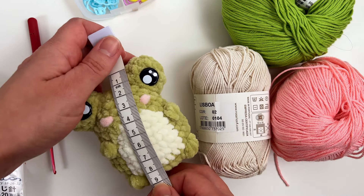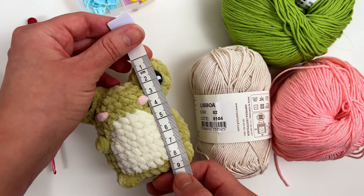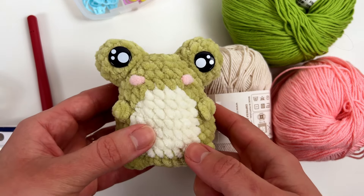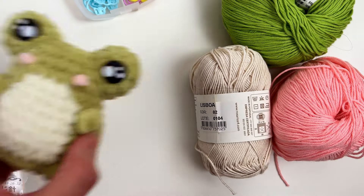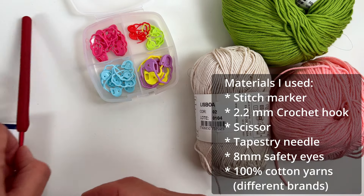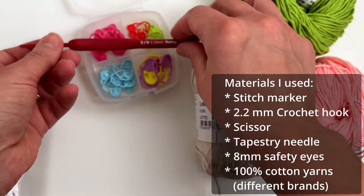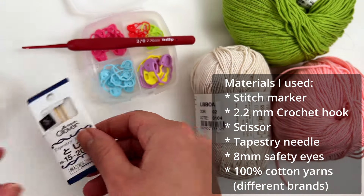This frog measures 9 centimeters. I used the plush yarn I mentioned before with a 4 millimeter crochet hook size. For our frog today, we need stitch markers — I cannot live without them. I will use a 2.2 millimeter crochet hook size from Tulip. You need a pair of scissors and a tapestry needle.